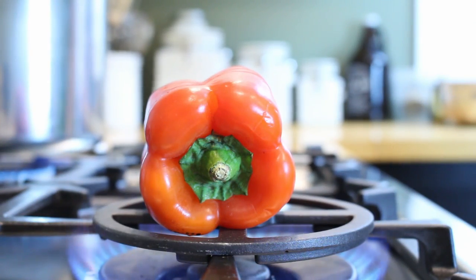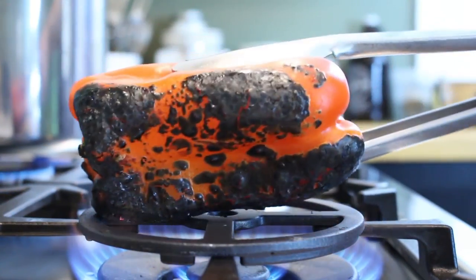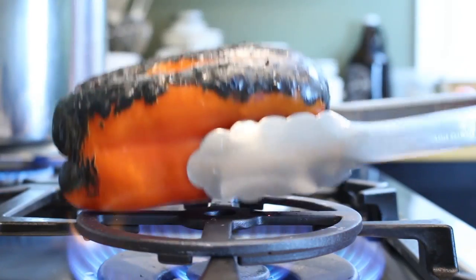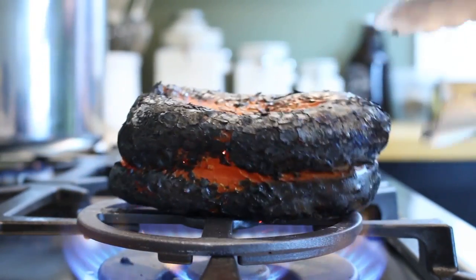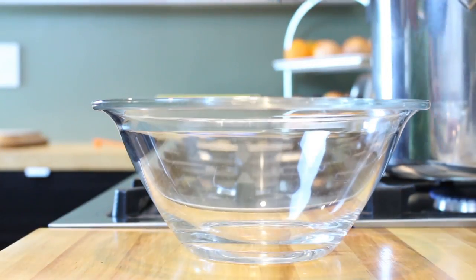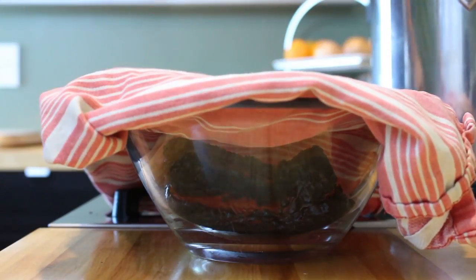Let's start by roasting a red bell pepper over an open flame until all sides are charred. If you don't have a gas stovetop, you can either broil them or roast them in your oven at 450 to 500 degrees for 20 to 30 minutes. Once the pepper is ready, place it in a bowl and cover it with plastic film or a kitchen towel and let it rest for 10 to 15 minutes.